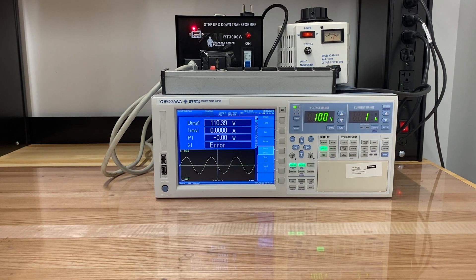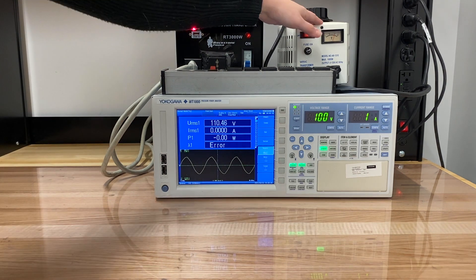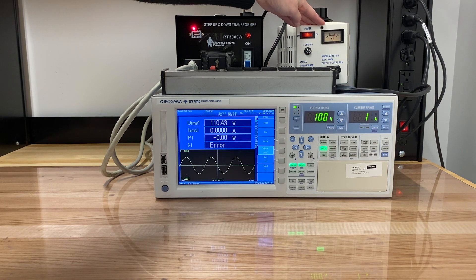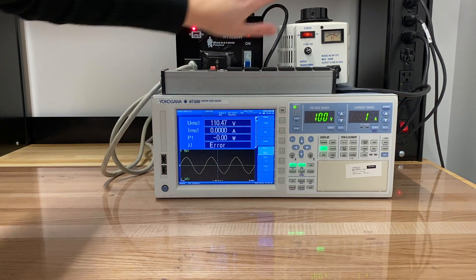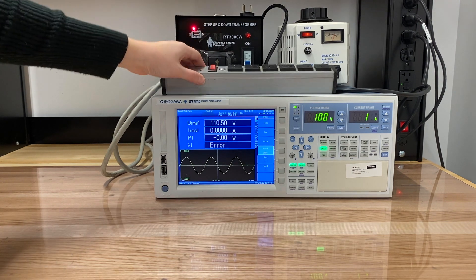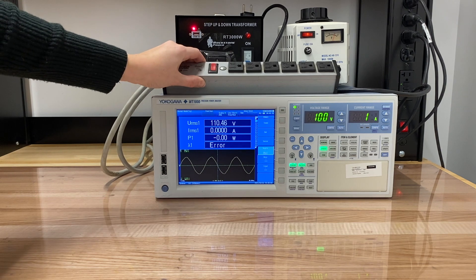Hi everyone, Jessica here. Today we've got a demo for you on power factor. What we've got here on this bench is a variable voltage regulator plugged directly into the wall. With this voltage regulator, we can control the voltage that our setup is seeing. That goes straight into a transformer for isolation, and the transformer eventually goes to this power strip, which we're going to plug some different loads into.